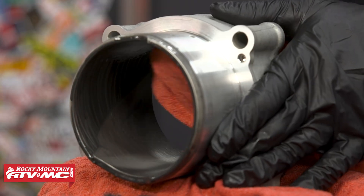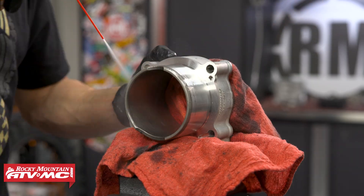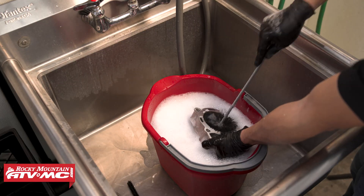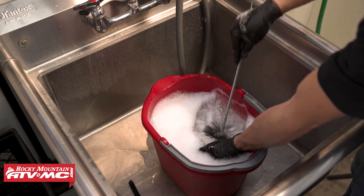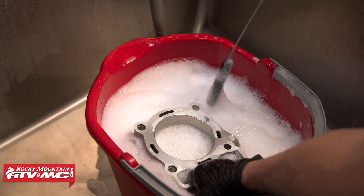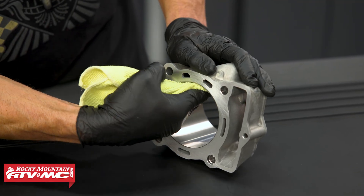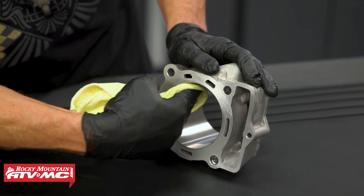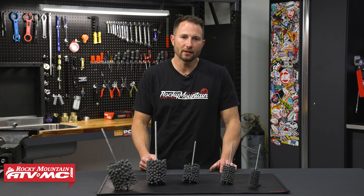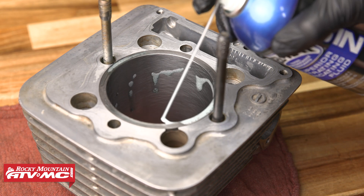Once you're done with the hone, it's really important to clean the cylinder before you put everything back together. Spray it down with some contact cleaner, then wash everything off in warm soapy water using bottle brushes, and really scrub to make sure there's absolutely no grit left behind. One check you can do is spray some contact cleaner on a rag and wipe down that bore — if it comes out clean, you're good to go. If you have a cast iron liner, make sure you spray some light oil on that surface so it doesn't rust.